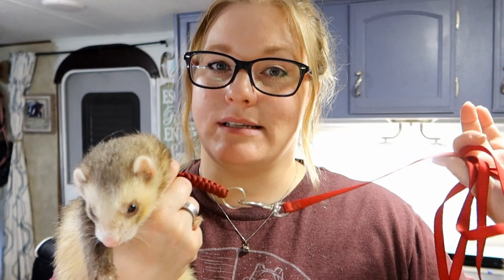Now with any harness I would say no harness is 100% escape-proof, but for our ferrets so far they actually haven't escaped at all. I would still always keep an eye on your ferret and I would never just clip the leash to the ferret and leave them tied up somewhere, inside or outside, because you don't want something to happen with them not being watched.